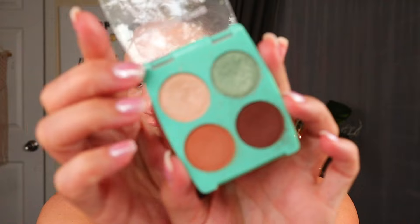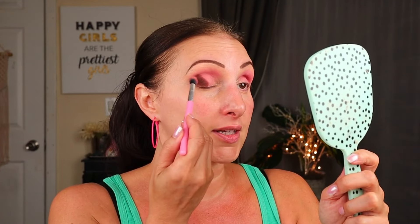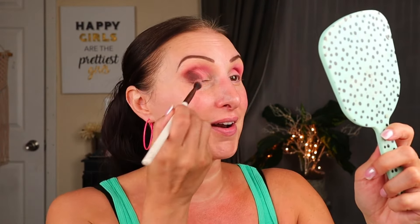I'm going to dip into this other LA Colors palette — this is from the Mad For You collection, this is in Tea Party. I'm going to go into this dark brown shade. I did a two-looks, one-palette video with this a while back; I'll have that linked down below. I'm just going to take the same brush I first used — I want to make it a little bit smoky. I'm going to try not to go overboard here; I cannot make any promises. Voice is holding up really very well, allergies are hitting hard, but I'm doing okay.